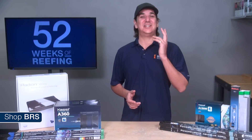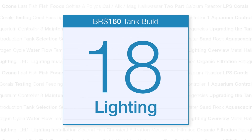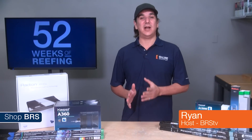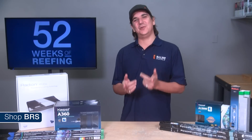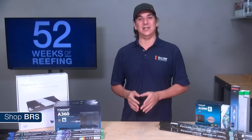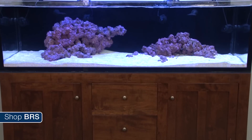Today on the BRS160 we are going to change the world of lighting. Hi guys, my name is Ryan and welcome to another week of the BRS160 where every week we do our best to help you guys, members of the reefing community, enjoy your tanks and find new ways to explore the hobby. We do that by following the set up and progression of this 160 gallon reef tank.